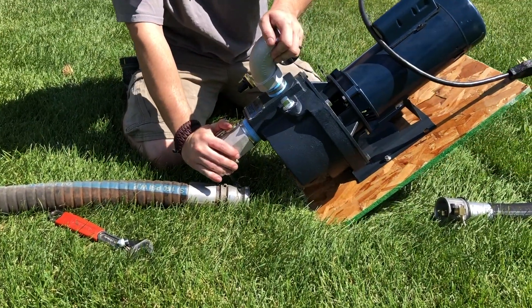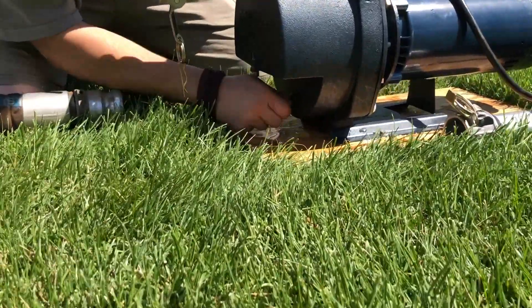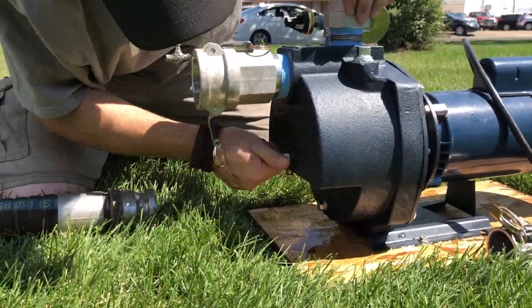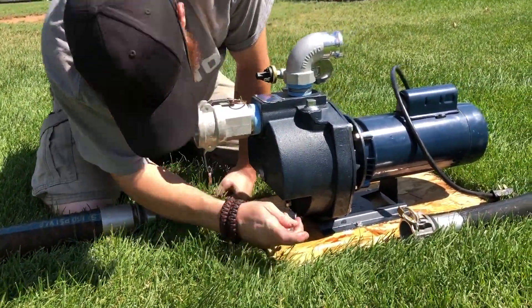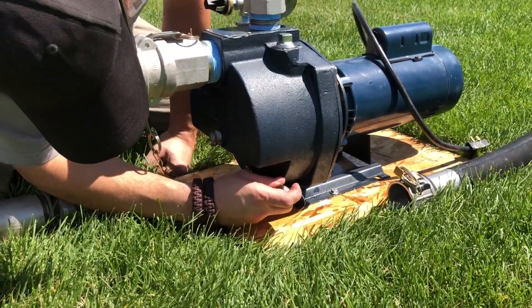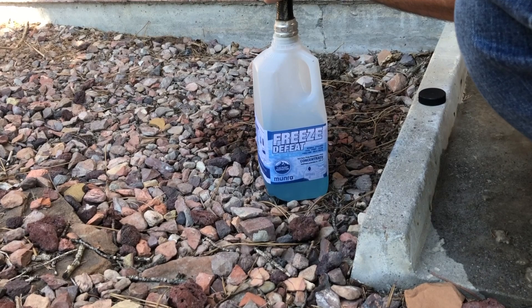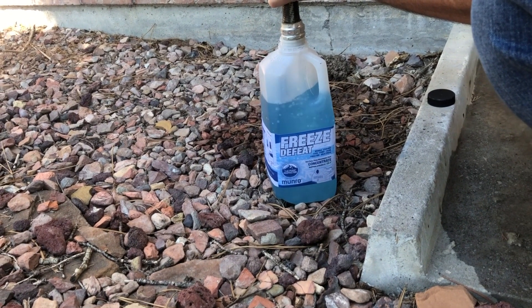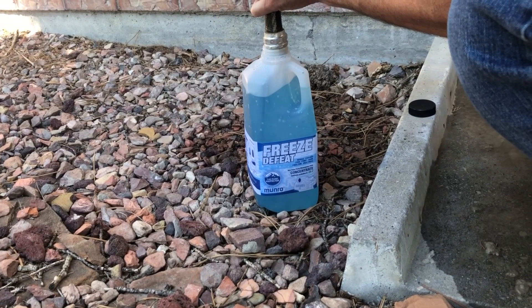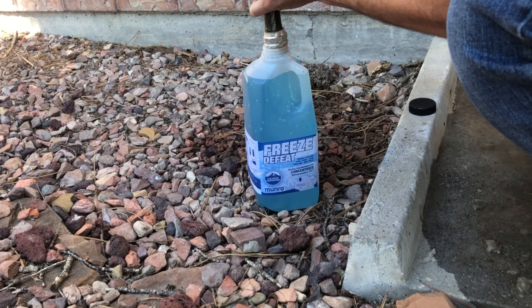Once you drain the water from the pump case, close all drain valves. Now, fill a bottle of freeze defeat with 43 ounces of water to reach the textured area at the top of the bottle. Freeze defeat is sold as a concentrate and should be diluted before filling your pump case.